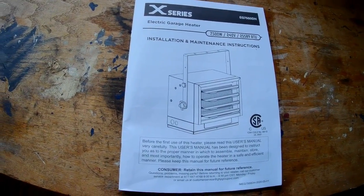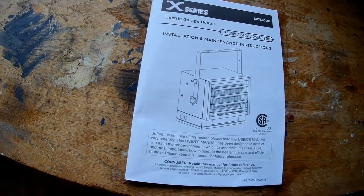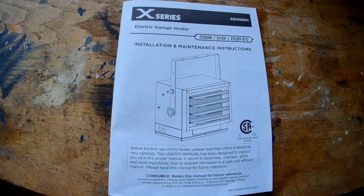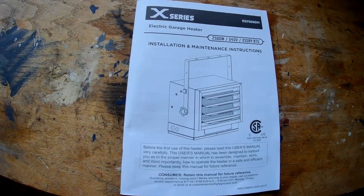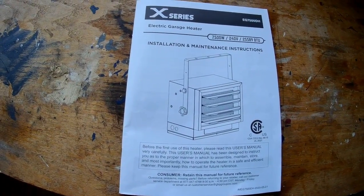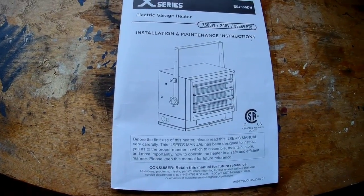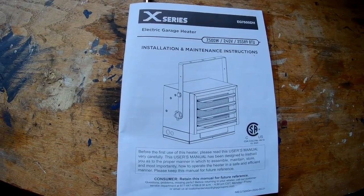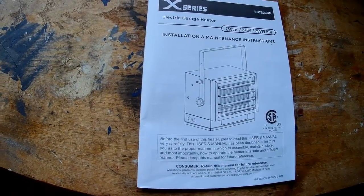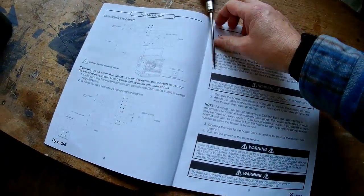There are pretty much no installation videos or reviews on the DynaGlow series EG7500 heaters. I actually installed this with a Nest e-thermostat, so I thought I'd do a quick overview. What you're looking at is a DynaGlow EG7500DH. It is external thermostat capable and also has an internal thermostat. I wanted to use it with a Nest, so I went with the external thermostat. Here's a quick overview of the electrical connections.